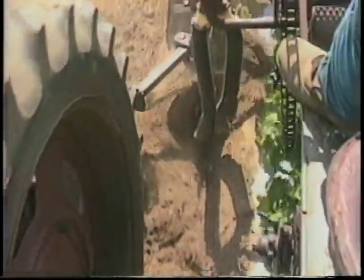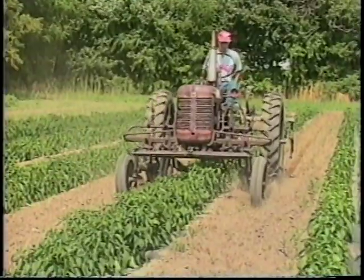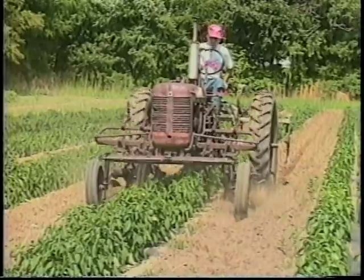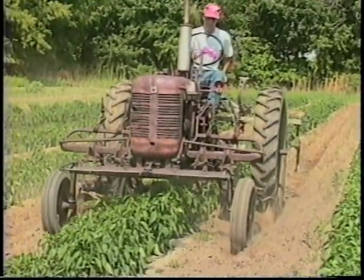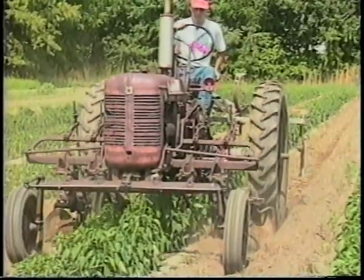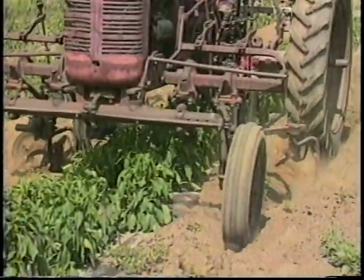Whereas if you get in at the right time, usually twice a year is all that you need. This particular field has been done twice. What this unit also offers us is we can put down fertilizer at the same time that we're cultivating, so it works out getting a lot of things done with one pass.